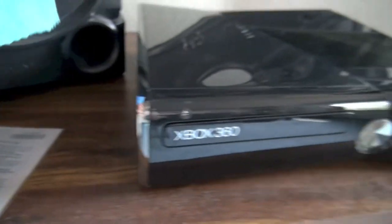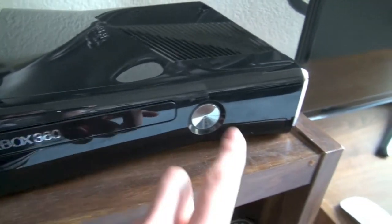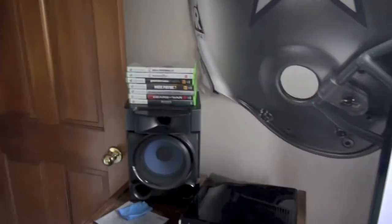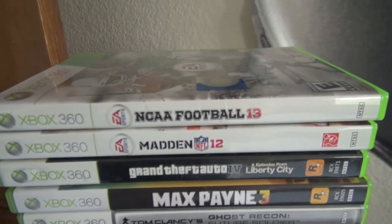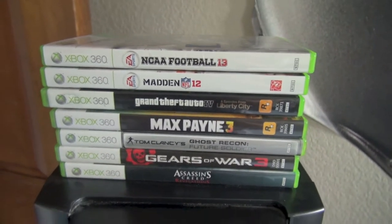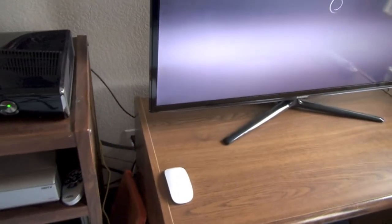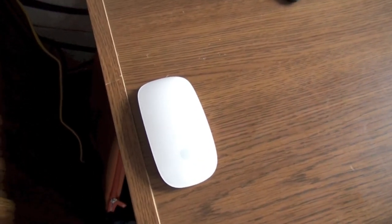Here's a cleaning cloth I just used to clean the TV. And this is the Xbox 360. Here's all my games — right now I have NCAA Football 13. I'm going to be picking up Madden 13 pretty soon; the new physics look awesome. Right here is the Magic Mouse that I'm probably going to be using with my Retina MacBook Pro when it comes in.